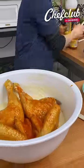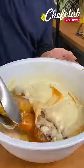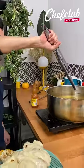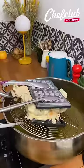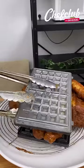Grab this real quick. Go ahead and place it in the waffle batter — place it right here — and place it right on top. This is going to be placed back in the oil. Show this baby off real quick.